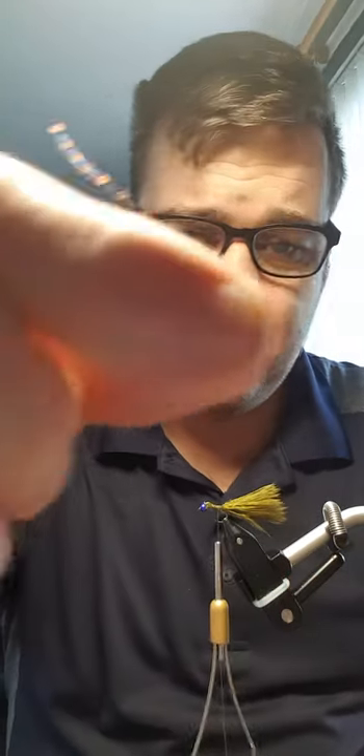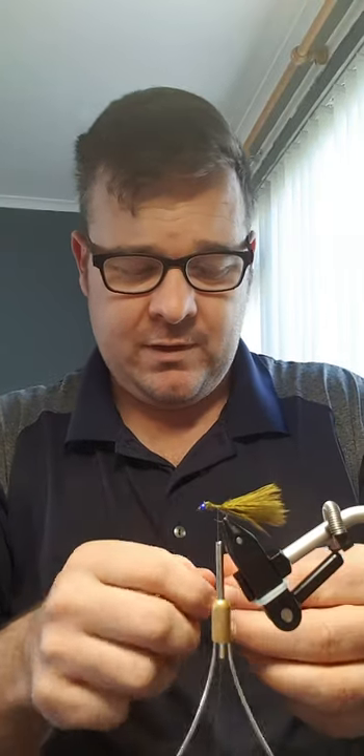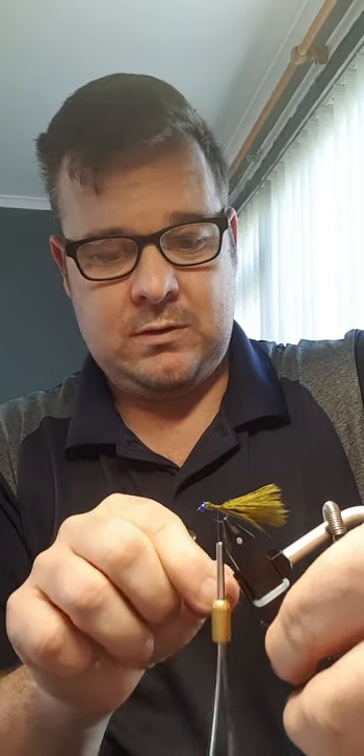We'll come back up, tidy the head up in a minute, come back up just behind the bead. This is what I use on the tail — blue and copper flash. Pull out a big strand, cut it in half, then fold over again, then just put it under, then over.